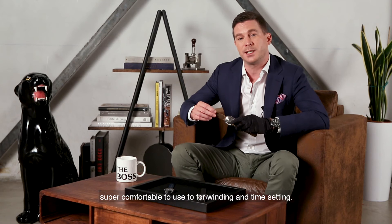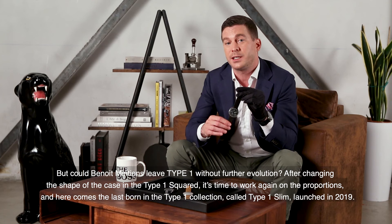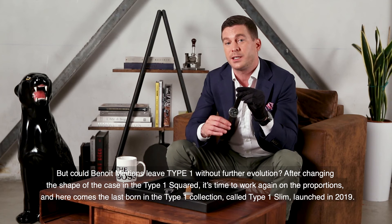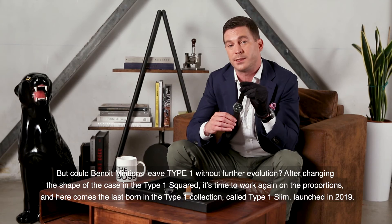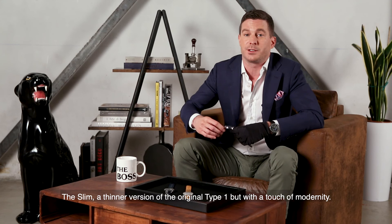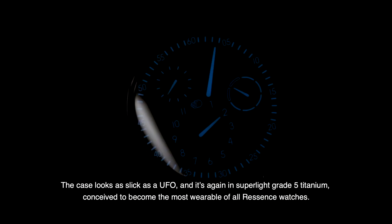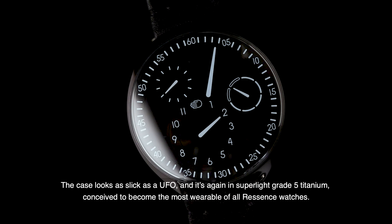Could Benoit Mintien leave the Type 1 without further evolution? After changing the shape of the case in the Type 1 Squared, it was time to work again on proportions. And here comes the last born in the Type 1 collection: the Type 1 Slim, launched in 2019. The Slim is a thinner version of the original Type 1 but with a touch of modernity. The case looks as sleek as a UFO, and it's again in super light grade 5 titanium, conceived to become the most wearable of all ReSense watches.